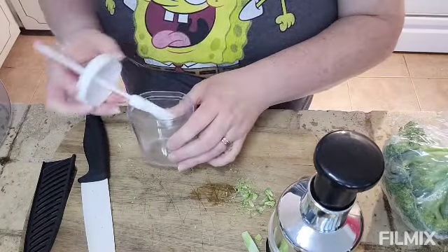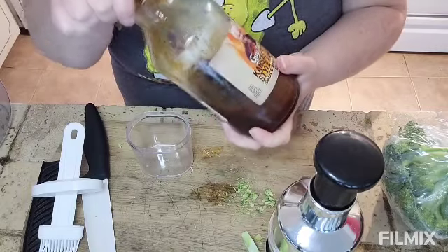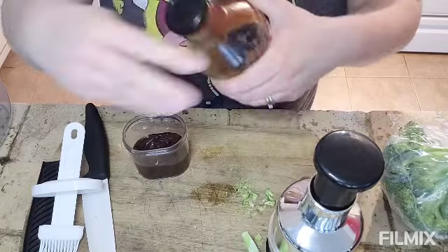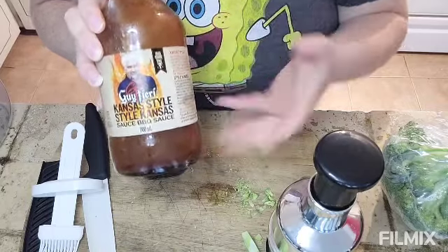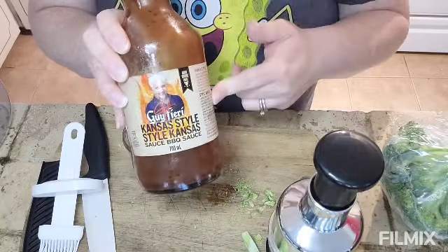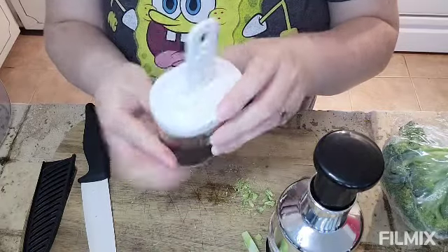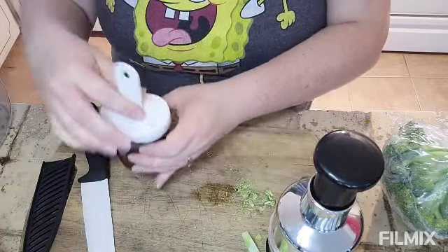For the barbecue sauce brush, I have our favorite — G. Hughes. I do have another one in the pantry my mom gave me. I get mine from Costco and it only comes out in the summertime — I don't know why it should be year-round, because I use barbecue sauce in the winter too when I cook chicken in the oven. So keep the barbecue sauce out year-round, Costco! There's what it looks like with barbecue sauce — when you're barbecuing you just slather your meat. Really good!